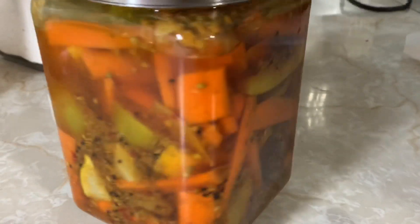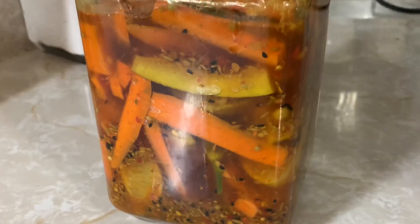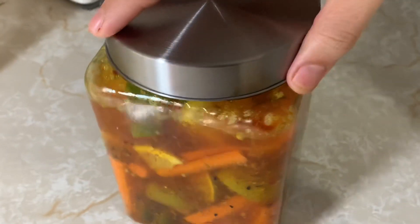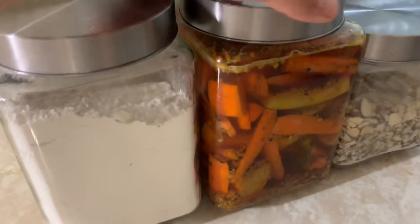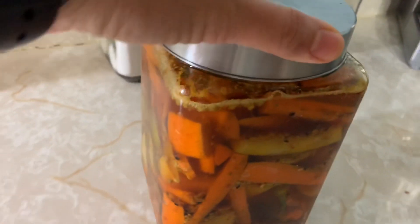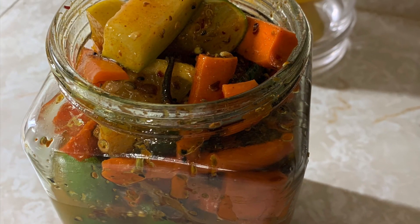This was about three days after I put the achar together. As you guys can see, the veggies have made room and gotten softer, and the oil has gone to the top, which means they're all drenched in now. In the beginning it was hard stuffing them in, but after a few days they've gotten all nice and soft. Inshallah this will be ready in a few more days!